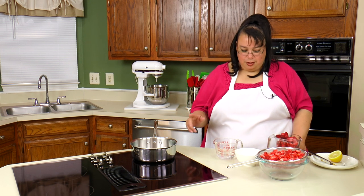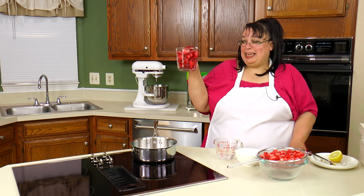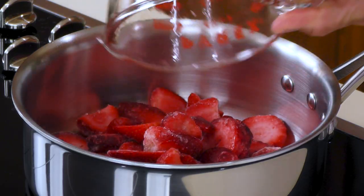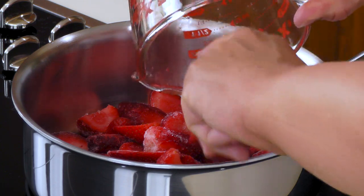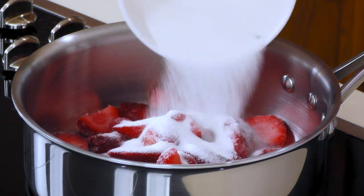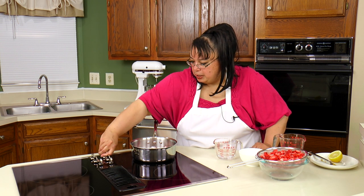I have a small saucepan here and I haven't turned it on yet. I'm gonna go ahead and put in two heaping cups of frozen strawberries, and I also have a half a cup of sugar. We're going to turn this on over medium heat.